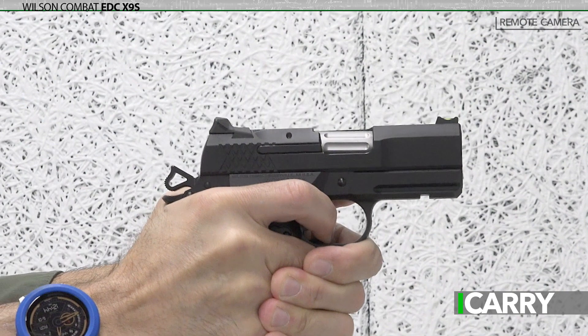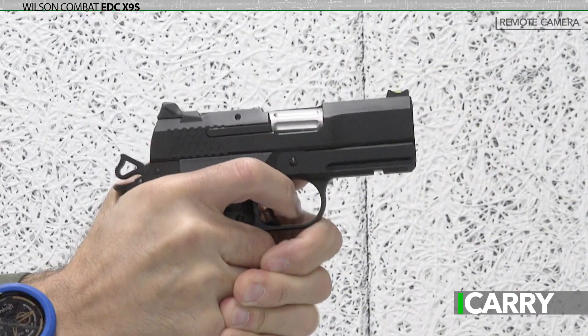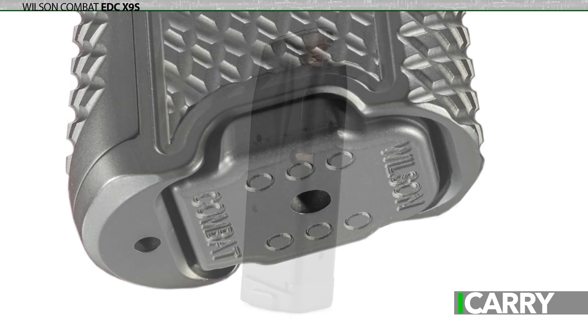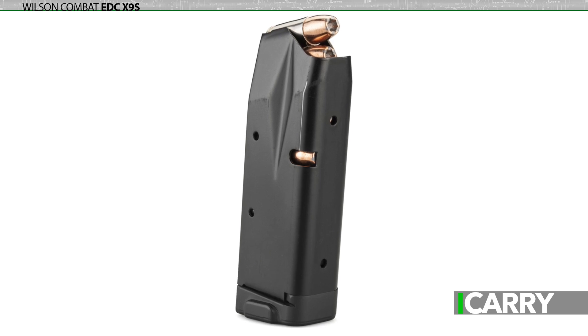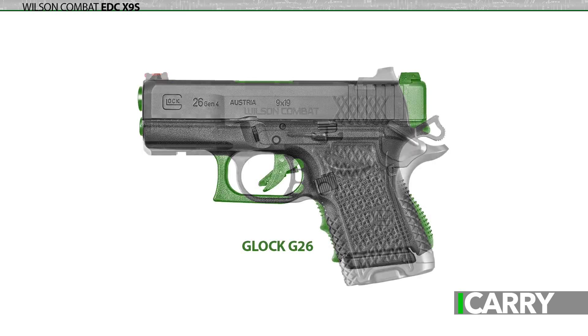The EDC X9S brings 1911-style operation and an excellent trigger to a concealable, easy-to-carry handgun with 10-plus round capacity and a 15-round extended base plate spare magazine. 26 rounds ought to be plenty, especially in a pistol with the same rough dimensions as the Glock G43. Interestingly, the EDC X9S falls somewhere between the G43 and the G26 — a tiny bit wider than the G43 and a little taller than the G26.